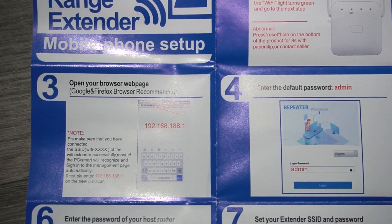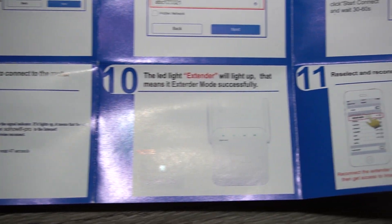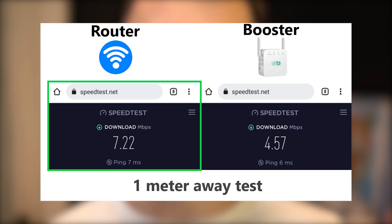I connected it to my phone and it was pretty easy with the English instructions that came in the package. Then I tested it near my Wi-Fi router, literally one meter away, and it seems the Wi-Fi booster has a slower speed compared to the original Wi-Fi network.